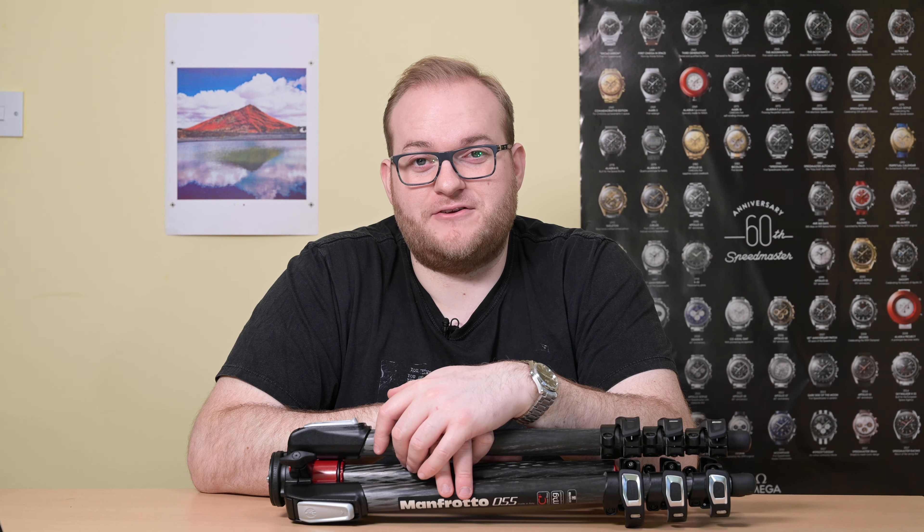The standout feature of this tripod is the centre column, which has the ability to rotate 90 degrees, allowing you to get much closer to the ground. To do it, you undo the little clasp which allows you to push the centre column up to its maximum height. Then you press the button on the bottom which moves the entire mechanism upwards. You can then flick it downwards and across — it locks in place and you can audibly hear it click. Then you simply tighten the screw back in, and you have a stable centre column now pointing at 90 degrees.